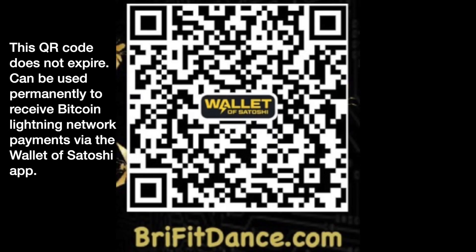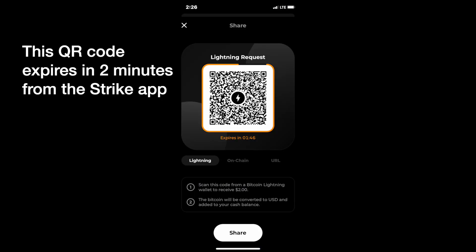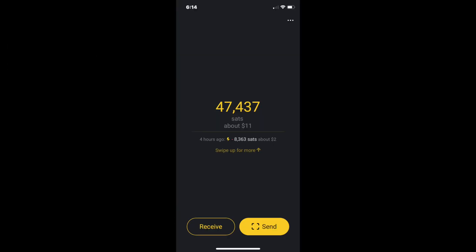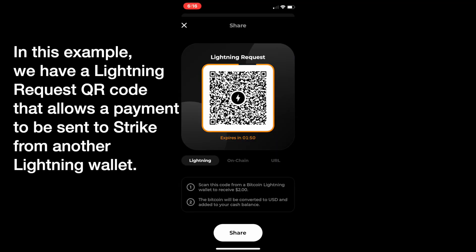I'm going to show you. There's BriefItDance — she has a permanent QR code that she got at Wallet of Satoshi, out of the Wallet of Satoshi app. I'm going to show you how we do this, how you can receive payments, and then how you can move them to your Strike account. There you could convert them back into fiat, send them somewhere else, or do whatever you want. These are some screen grabs, and then I'm going to show you the actual procedure we did to make all of this happen.